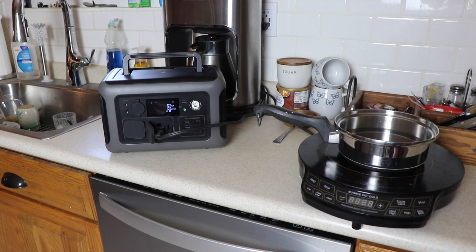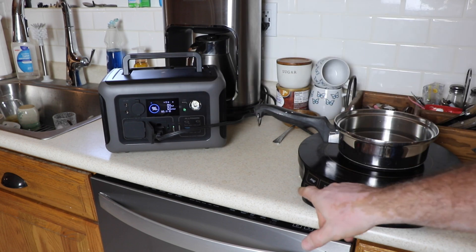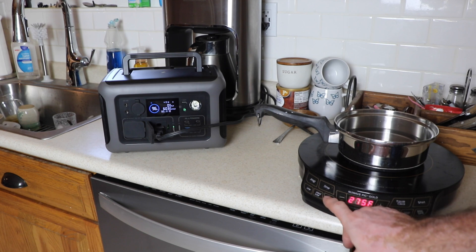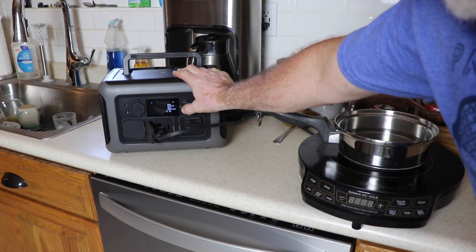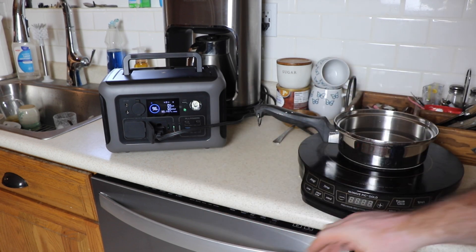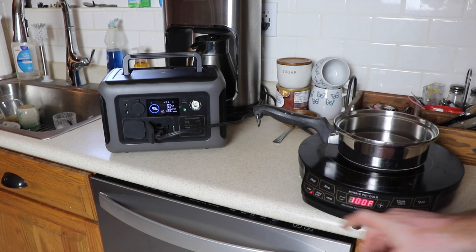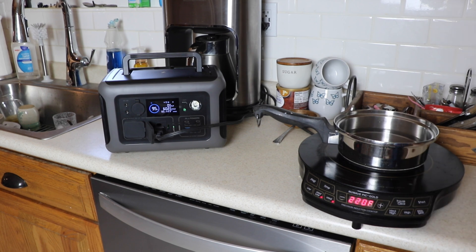We just tripped the circuit — went a little too high. Let's try again. We were pretty safe around 275 but that tripped too. Let's reset and try around 250, maybe stick around 220. If we can stick around 600 watts output I think we'll be okay. These little power stations have their limits, but this one has a good size inverter. The hot plate will pull well over 1000 watts at high — around 1500 — but if we can get 220 to 230 watts out of it, that's enough to boil water and cook with.